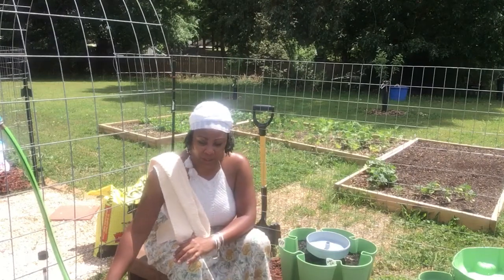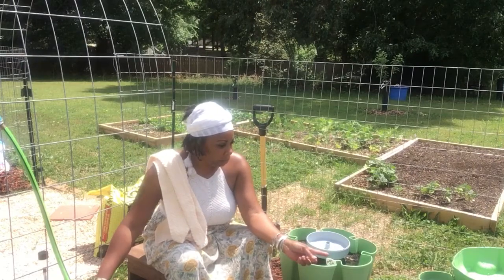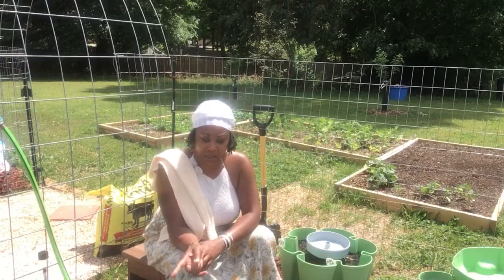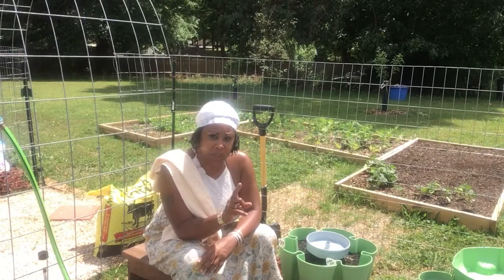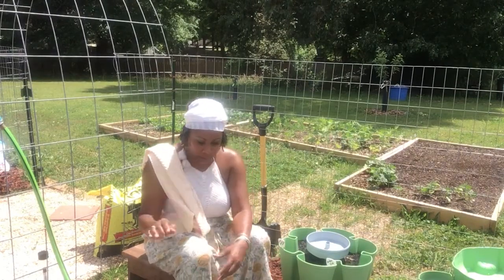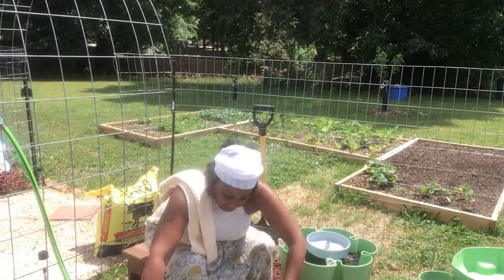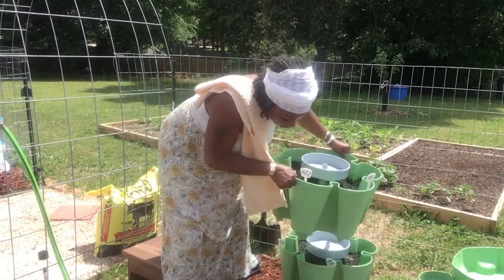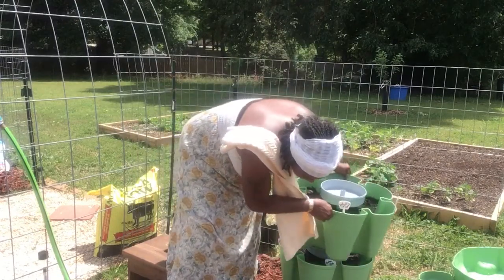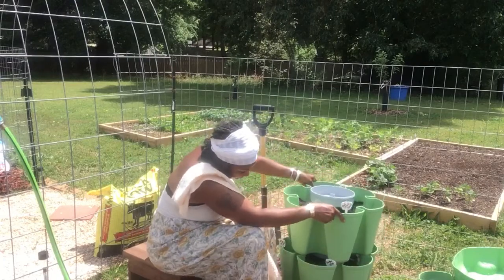My last row will be either the Roma tomatoes or the pancettas. I'm thinking about doing the pancettas on the last row because the pancettas are so pretty in color. So I think that's what I want to do. But I wanted you guys to see what I was doing as far as getting everything sowed up.